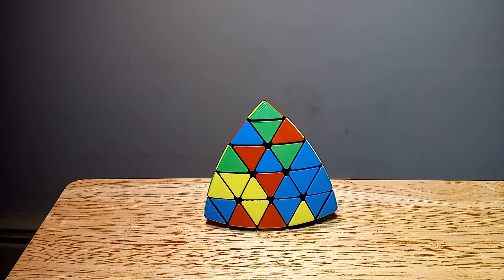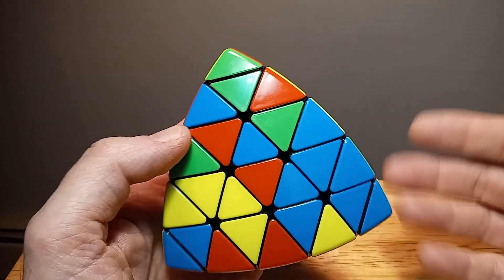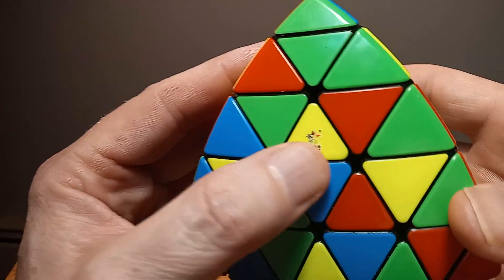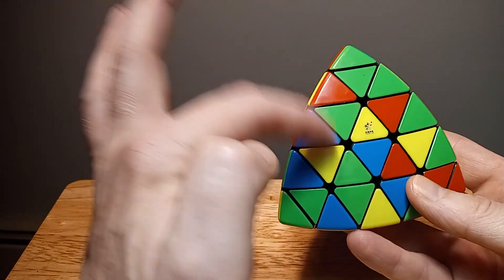Hello, thank you for joining me for this new and exciting tips tutorial on the 5x5 Pyraminx. It's the 5x5 Pyraminx — or you could call it the Professor Pyraminx, which I guess is the newer title. It's made by Yuxin, who also makes the Yuxin Master Pyraminx, which is the four-layer version.